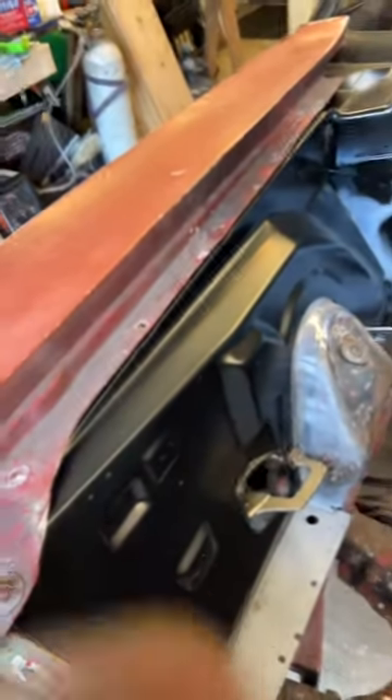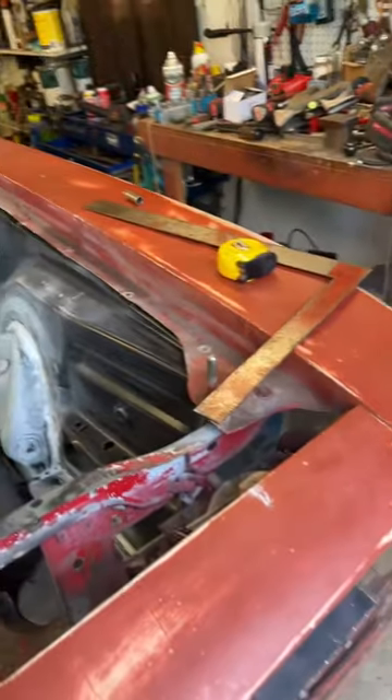We're fitting the inner fender apron on the passenger side now. I'll do some more paint work and finish up work over here though, but got the framing square and the tape measure out.